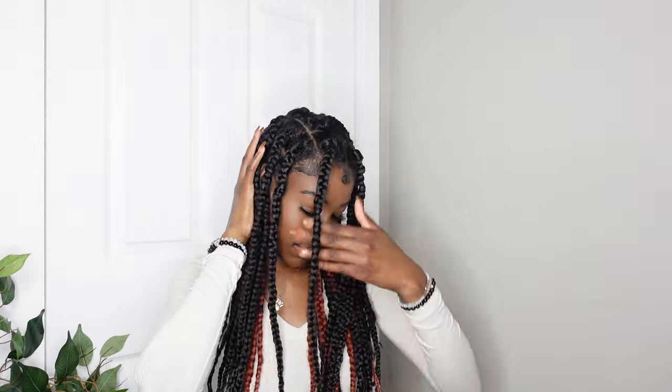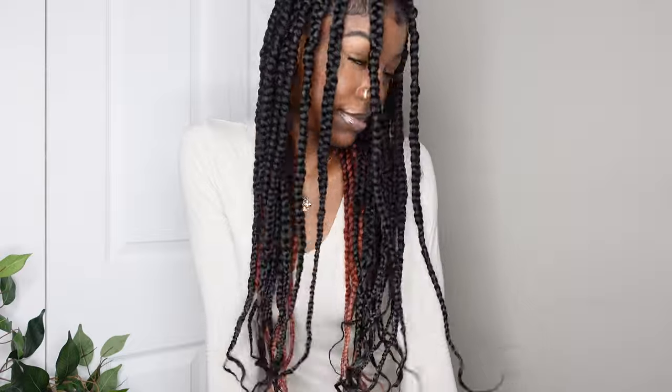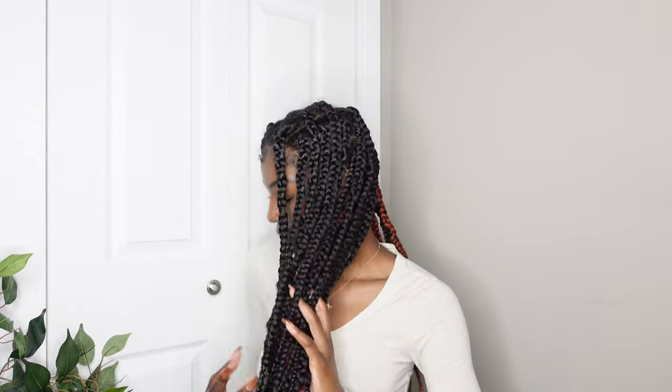This is what the hair looks like when I got done — the final result. I think it looks good for my first time. Next time I want to try knotless braids and tuck my hair in so it's not showing. Other than that, I hope you guys liked the video — if you did, make sure to like, comment, and subscribe for more content. I'll see you guys in my next video, bye!